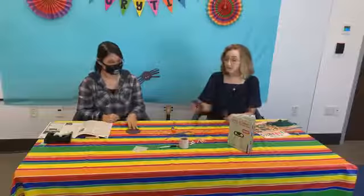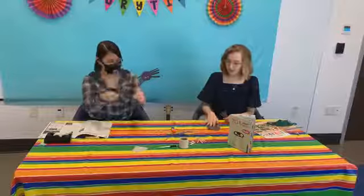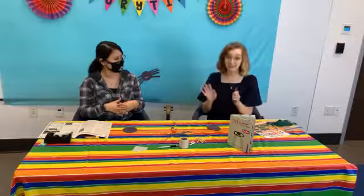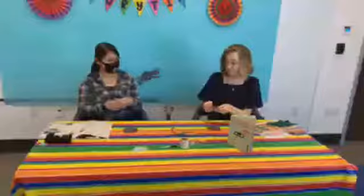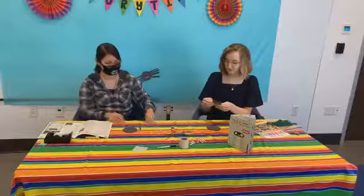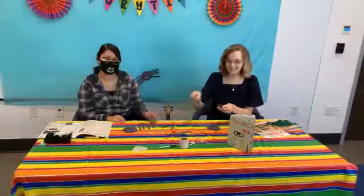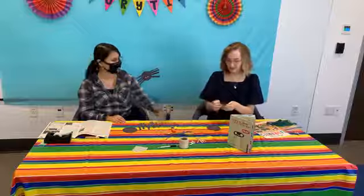Isela and I each have a body of our spider. Let's put the legs on first — we need eight legs for our spider. Isela, do you want to help me count in English and Spanish? One, uno, dos, tres, cuatro, cinco, seis, siete, ocho. Perfect. I had sixteen, so I should have eight here.